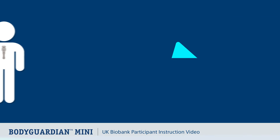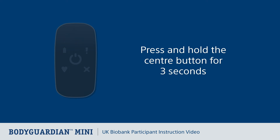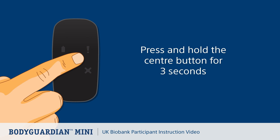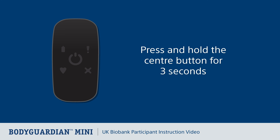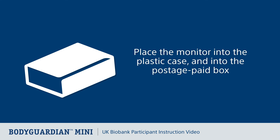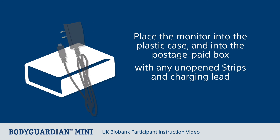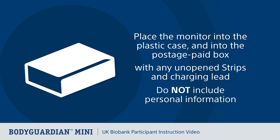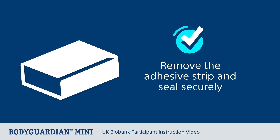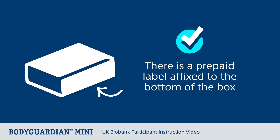Let's look at what to do when your study concludes. Remove the Bodyguardian Mini as soon as your monitoring session ends. Turn off the monitor by pressing and holding the center button for three seconds until you hear three monotone beeps. Place the powered-off monitor into the plastic case provided, then into the original postage paid box together with any unopened strips. If applicable, place the charging lead into its separate box. Do not include any information about yourself when you return the monitor. Remove the adhesive strip from the flap on the shipping box and seal securely — the prepaid return label is already affixed. The box can be posted into a postbox; do not affix any stamps.